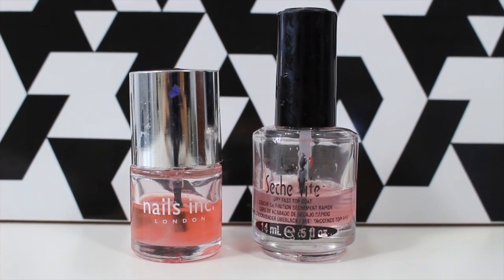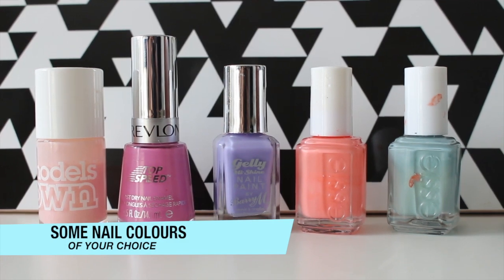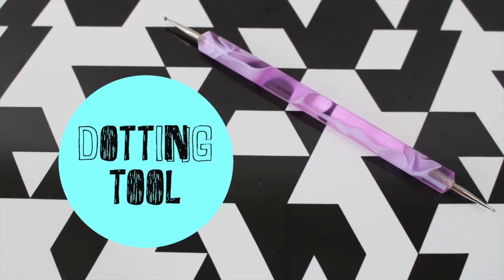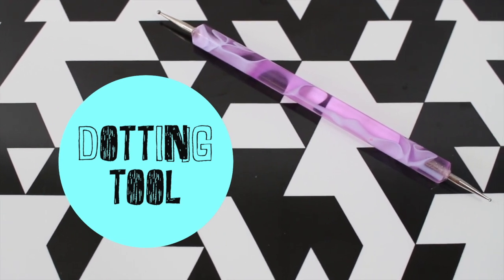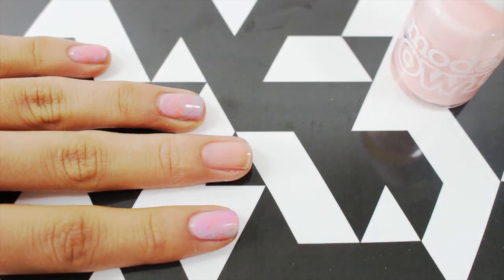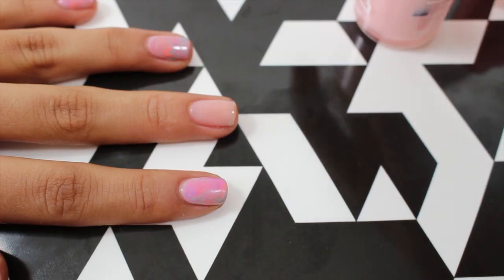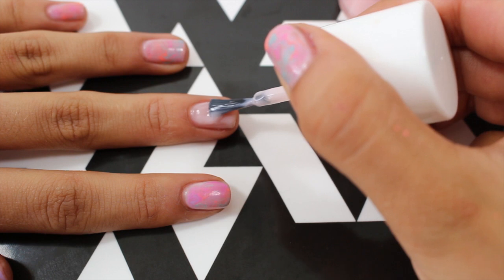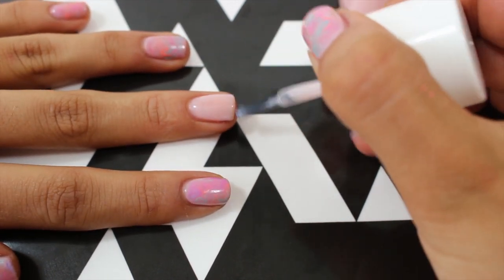So you need a good top and base coat. To create the swirl design you're going to need a dotting tool — if not, then a toothpick or a needle will do. Next I'm going in with my base color; you can choose absolutely any, and I'm going to apply this a little bit thicker than I normally would.